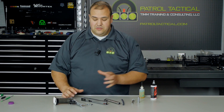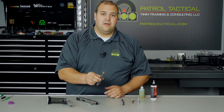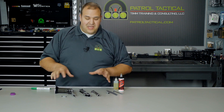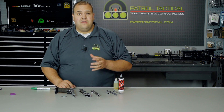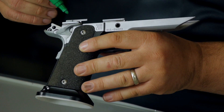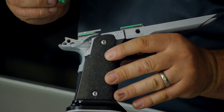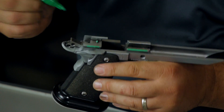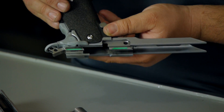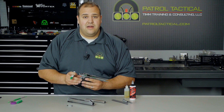Now that we have our pistol field stripped, we have the major components: the frame, the slide, the barrel, recoil spring assembly, and of course the slide stop. Let's talk about lubrication, because that was the main question Dan had, and it's very important that you keep this firearm lubricated because there are a lot of metal-to-metal contact surfaces. So let's talk about the frame first — I lubricate this surface here, this surface there, you can put a small drop right there. On the other side, lubricate those surfaces as well. Those are the main points to lubricate on the frame.